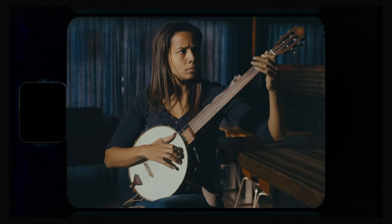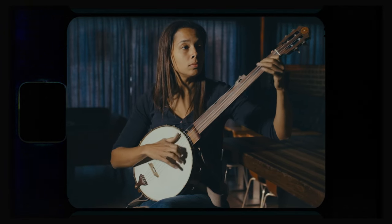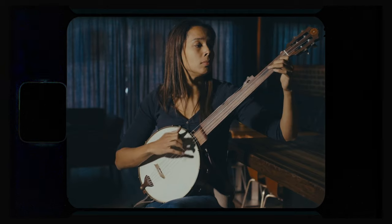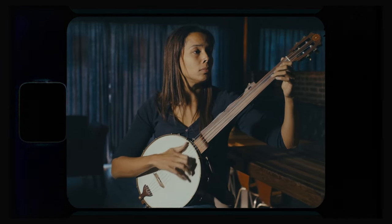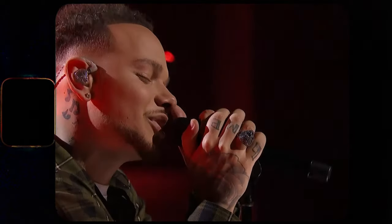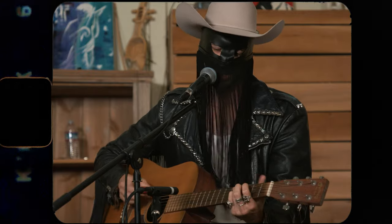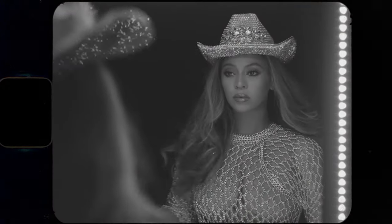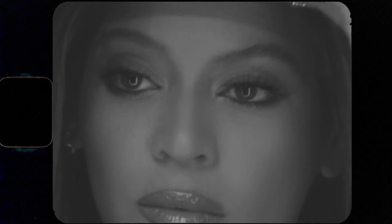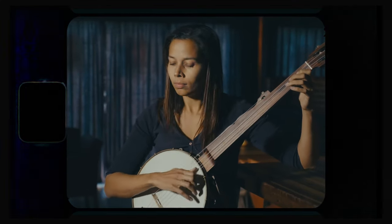With all this historical context in mind, Beyoncé's inclusion of Rhiannon Giddens' clawhammer banjo on 'Texas Hold'em' gives the song much deeper roots than most music marketed as country today. Of course, the definition and sound of country music will always change, as it always has. But it's nice to see its unchanging, albeit overlooked roots in black American culture represented so prominently and so well by Rhiannon Giddens.